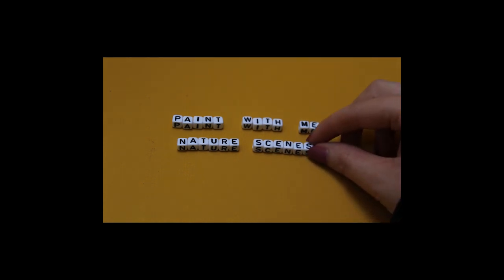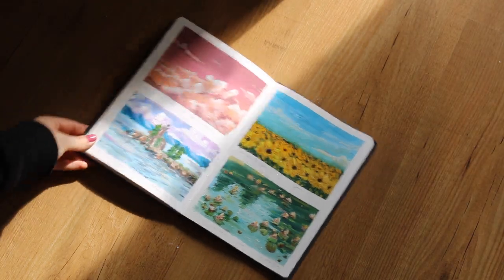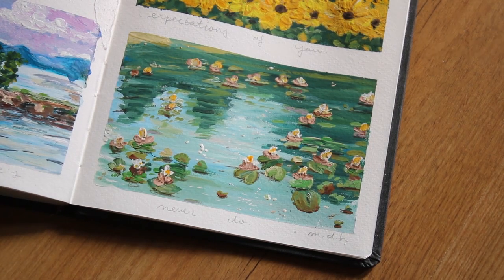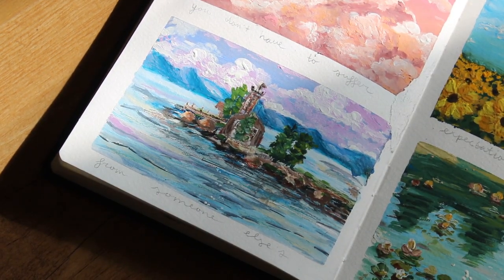Hi everyone, today I'm going to show you how I paint nature scenes in my art journal. I want to give you a couple of ideas on how you can do this by exploring different mediums, and I will also give you a couple of tips and tricks if you're just starting out. For this video I will paint water lilies, sunflowers, an ocean scene, and last but not least, clouds.